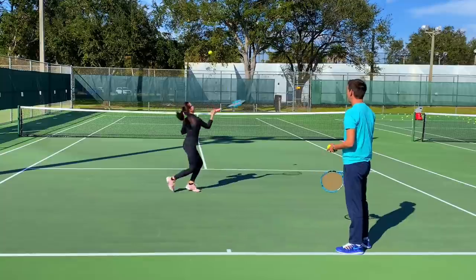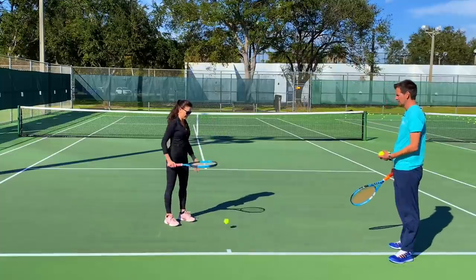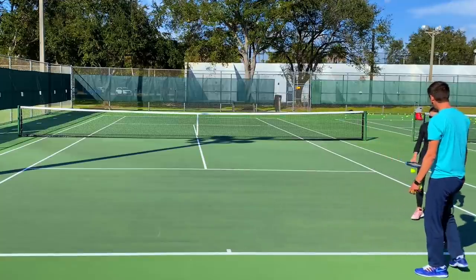Now the next thing — go down to the ground like this, 10 times. Bounce it down to the ground. Watch the ball — it's harder. You're doing good though, you're doing good.